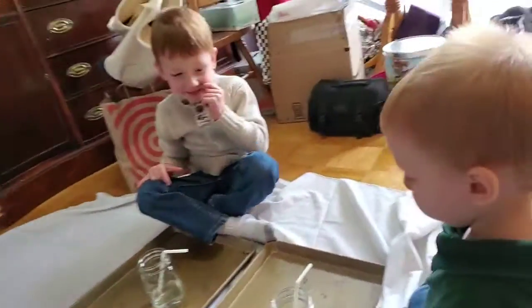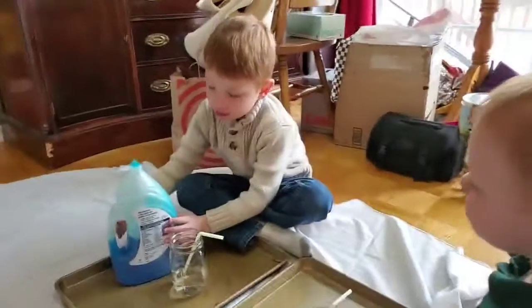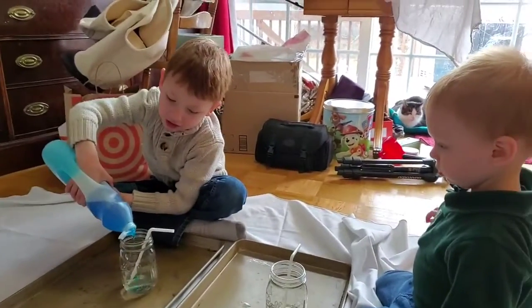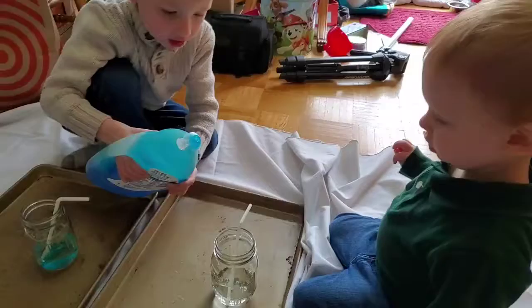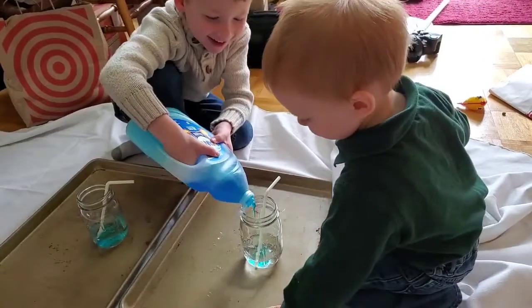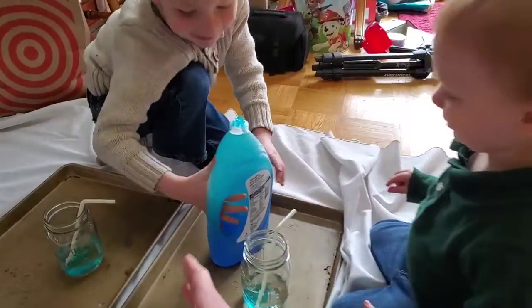You've got your straws in. What are we going to do next? Mama's going to ask Ugga to put a big squirt of soap in there. Big squirt. Good. Now do Sed's. It's okay. There you go. I squirted some bubbles. Alright, that should do it, honey. Thank you.